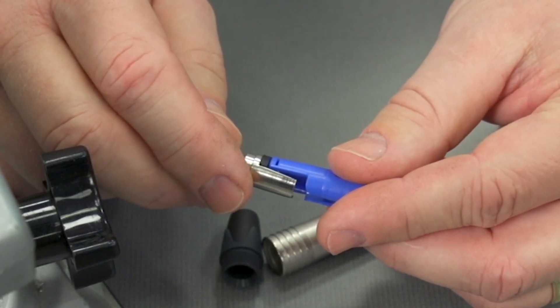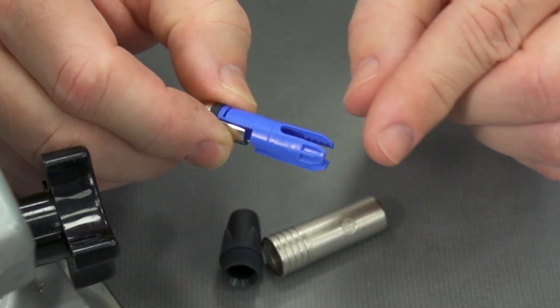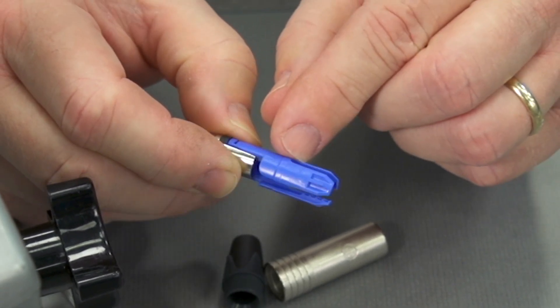This is going to fit together like a half shell arrangement when we put it all back together. Like other connectors, you'll see the serrations here. We want to make sure that our outside jacket is going to come up underneath the serrations.